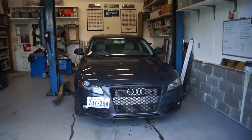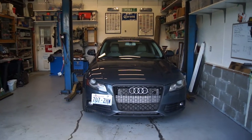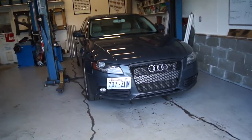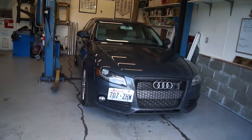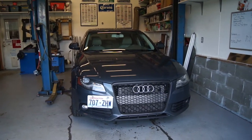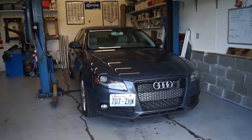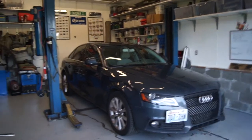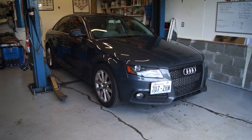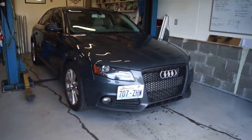You guys might be familiar with my wife's 2009 Audi A4 — some people call it a B8 A4 — Quattro. We did some motor work on it. You can see the intercooler, KO4, ECS tuned. It's just a nice little driver. These cars are really nice. They've got a good bit of power, but when you do a little bit of tune-up stuff it makes it really fun to drive, and they're just so comfortable.